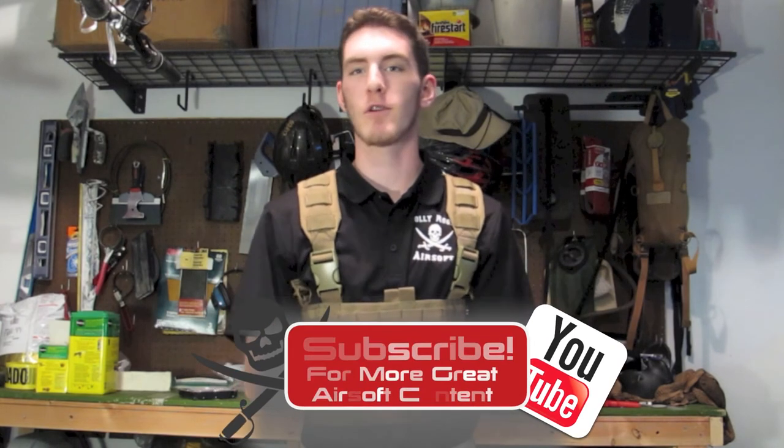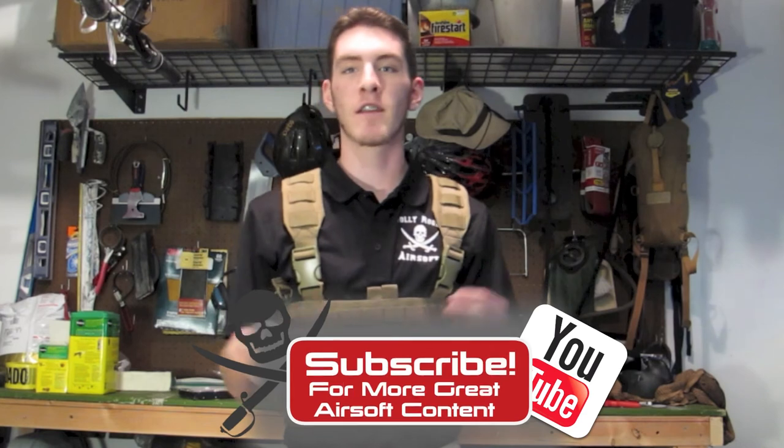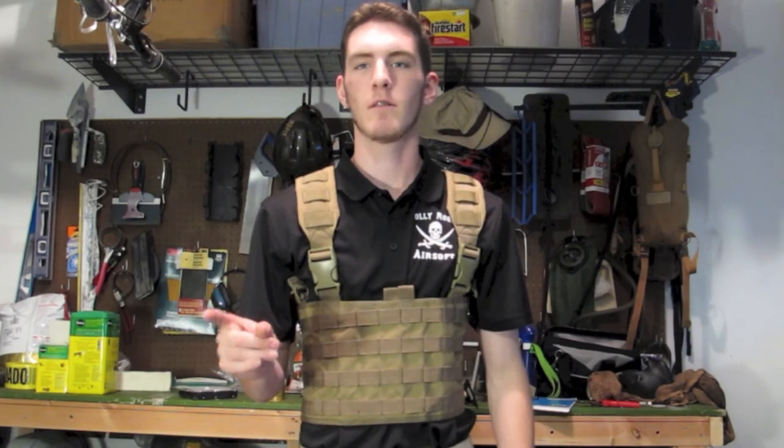With that being said, thanks for watching. I do appreciate it — if you have any comments, questions, or concerns, feel free to comment and I will answer them as best I can. Drop us a like and subscribe to see more. Thanks for watching. Peace out.